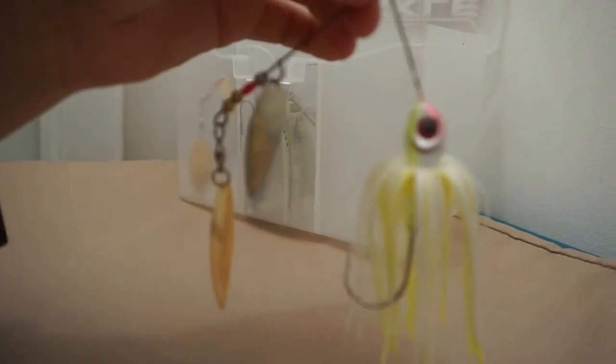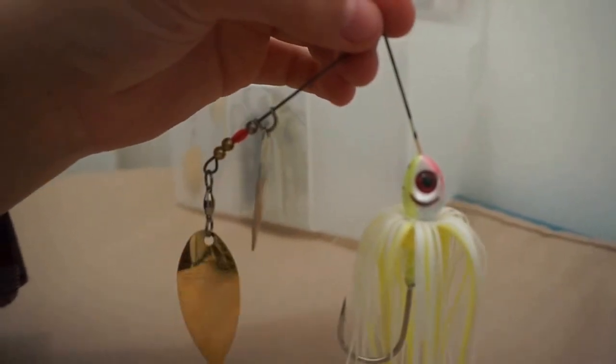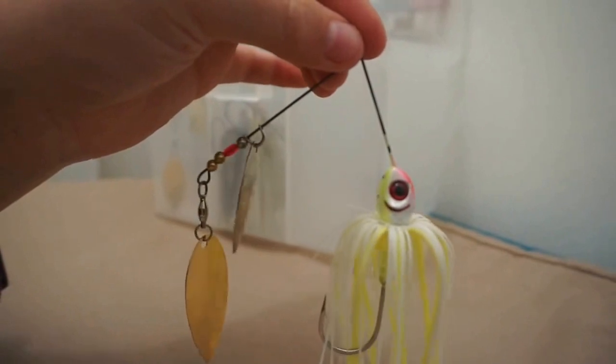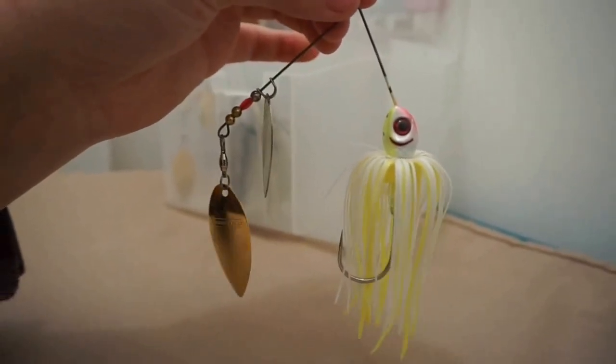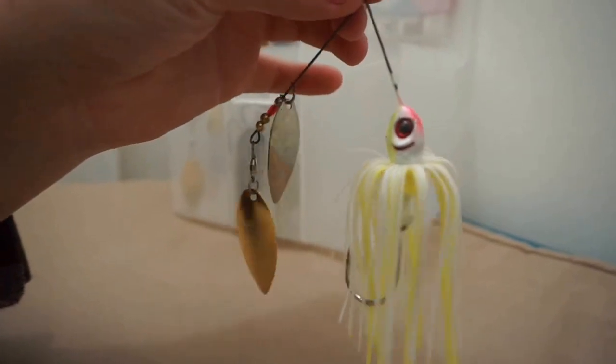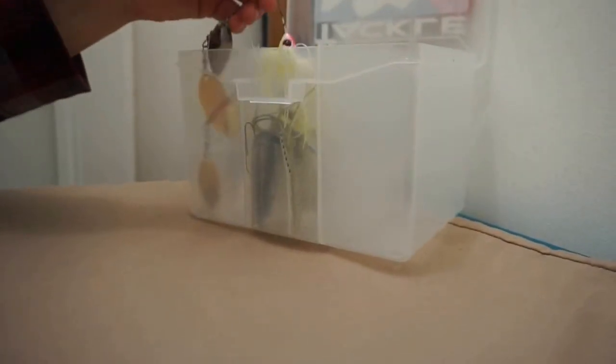The next one is just a white and chartreuse one with a gold and a silver blade. I mainly like to stick to gold and silver blades — I don't like to get too wild with the colors. This is just a white and chartreuse one, another Booyah. All of these are 3/8-ounce. Okay, so that's all with the spinnerbaits.